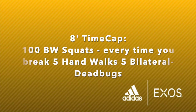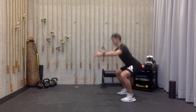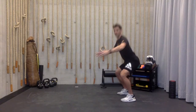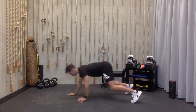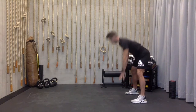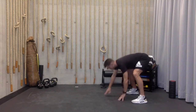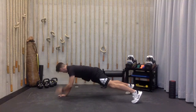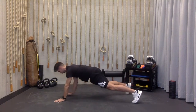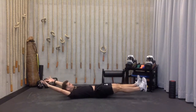For this next circuit, we're going to try 100 squats, or as many as you can accomplish within eight minutes. Every time you take a break, you're going to do five hand walks plus a shoulder tap — left to right shoulder, right to left shoulder — walking back and forth five times. Then a bilateral dead bug on your back, extending arms and legs at the same time for five reps, then continue your squats. I split this up into four rounds of 25, taking those breaks on the hand walk and dead bug.